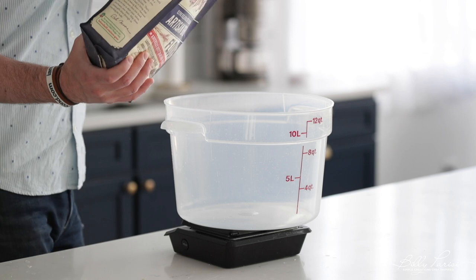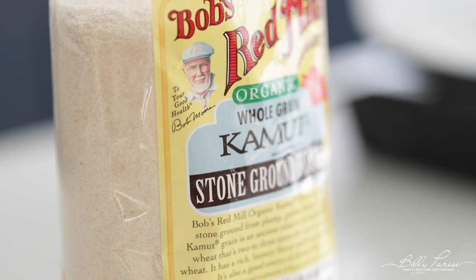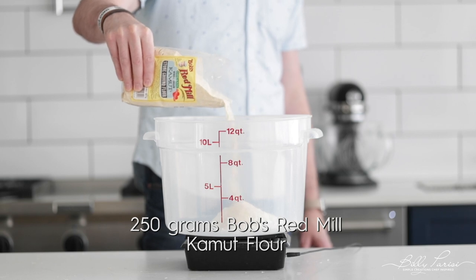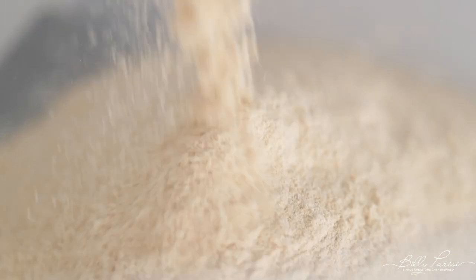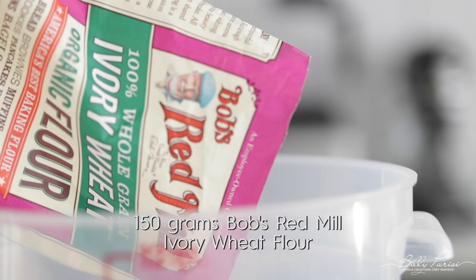Go ahead and add some artisan bread flour to a separate large tub on the scale — we want those measurements to be exact. Next, we're gonna use some of this Bob's Red Mill Kamut flour. It is finely, finely ground. It is a distant relative of modern day durum wheat. The best comparison I can give is to Italian 00 wheat. It is amazing — it should be used in all your pastas, all your breads. Fantastic flour, a wonderful scent to it. We're just gonna finish off this recipe with a little bit of ivory wheat, just to add some nice 100% whole grain in there.